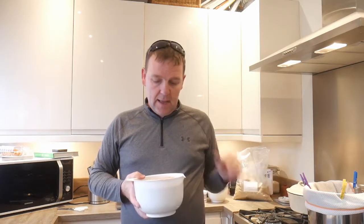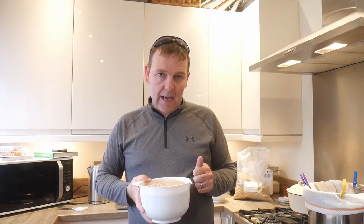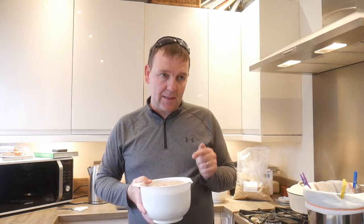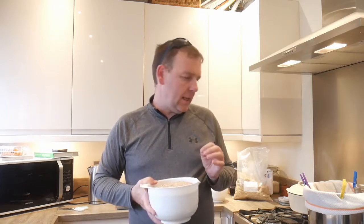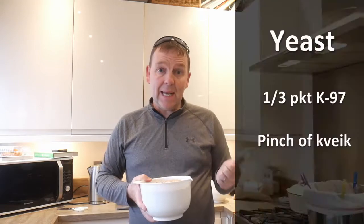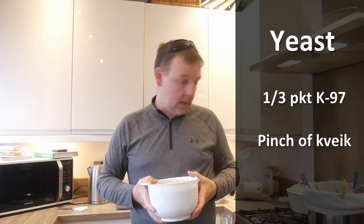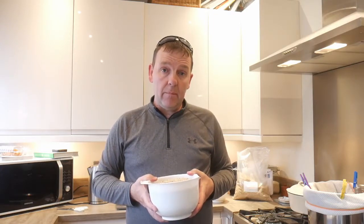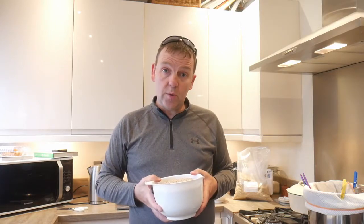Today I've got eight litres in there, a kilo and a quarter of grain, 10 grams of Hallertau at 30 minutes — I think that'll be enough. I'm going to use some K97 yeast and a pinch of Kveik because I've got some wheat malt in there. Hopefully that'll leave me with a nice beer, done quick, starting to fill the old brewery up again — brilliant.